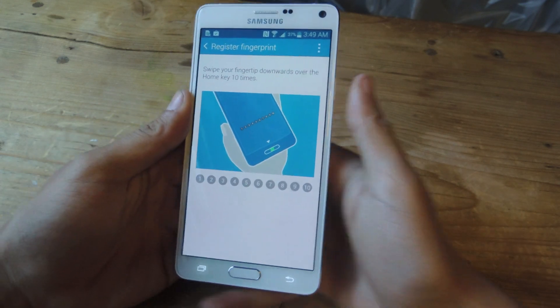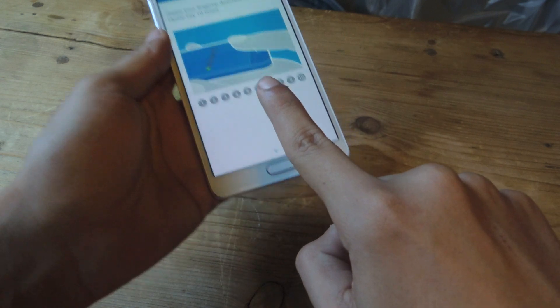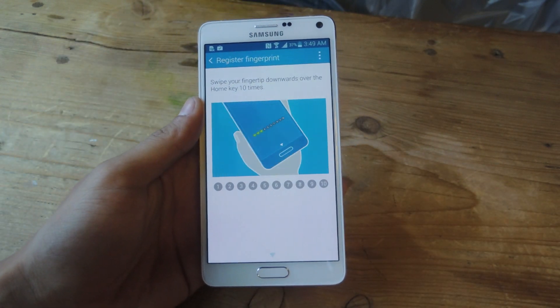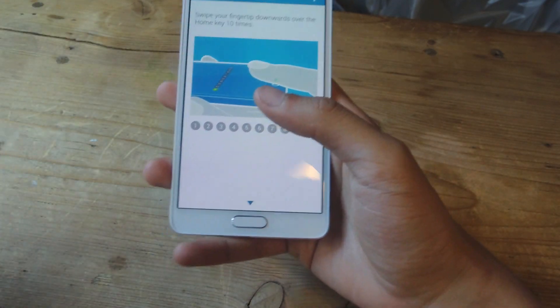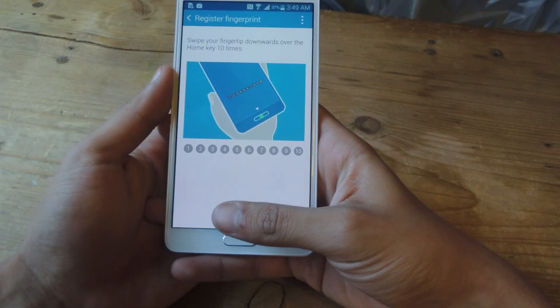When you go in here, Samsung tells you to swipe your finger that way — but that makes it impossible to unlock with one hand. So the trick is using your thumb. Depending on whether you're left-handed or right-handed — I'm right-handed — you position your finger horizontally.